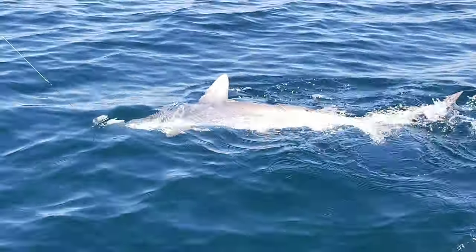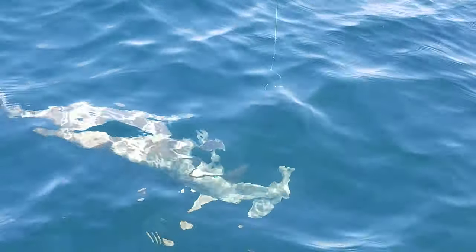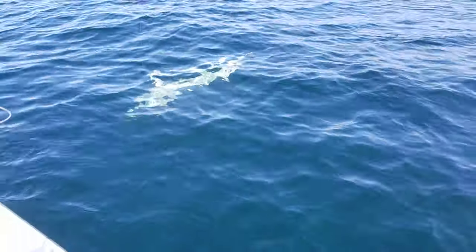Now that's the thing about hammerheads — you can't slip a line over your fishing line. If you let it run through, it just gets jammed up on its head.